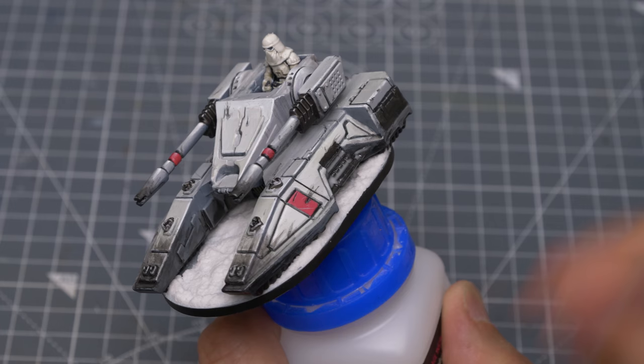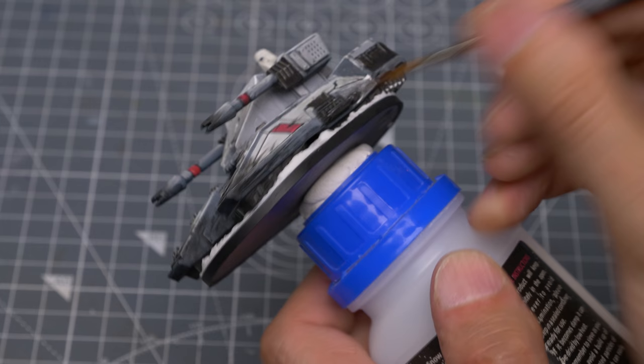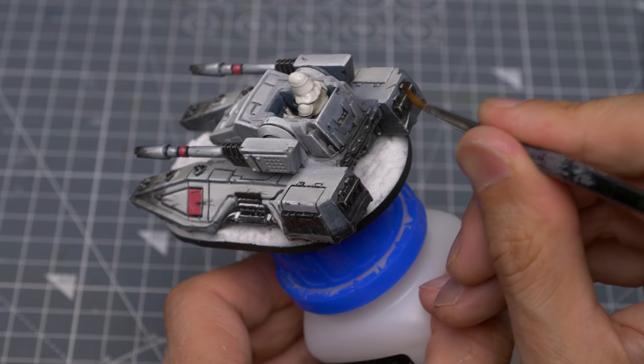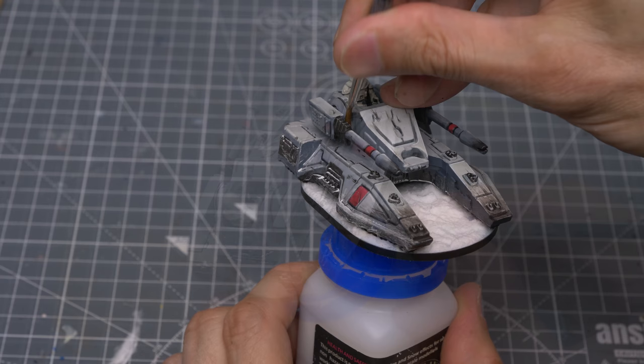Once dry, we can see that the wash has left a very fine, sparkling, snow-like deposit with minimum effort, and this is what I'll now be applying to my tank. I'm focusing more heavily on the lower portions of the vehicle. Although this collects mostly in the recesses, the wash will also leave a fine layer of snow over the flat sections of the model too.